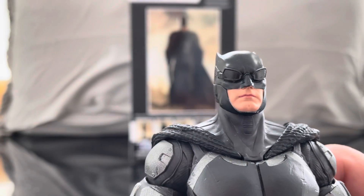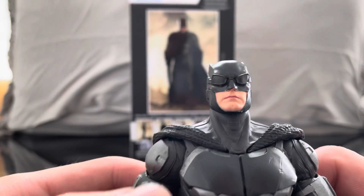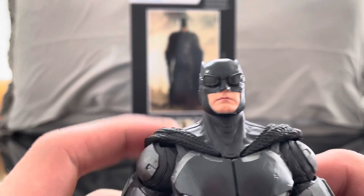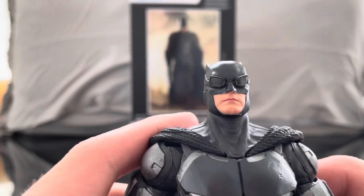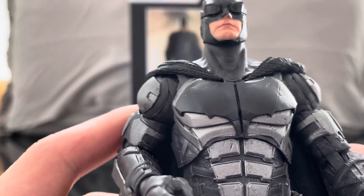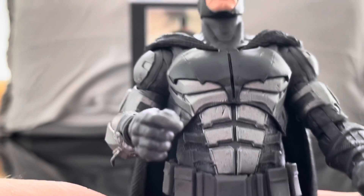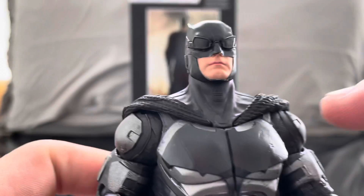I think it looks really nice. There is a version without sunglasses and also a maskless version. I think some of the face sculpts on the maskless characters don't really look like the actor, so I'm probably going to keep this as my DCEU Batman. Right now you can see it looks like Batfleck — the armor is really nice. This is from the final battle in the Justice League, so this is really nice armor. I really like the cape as well.